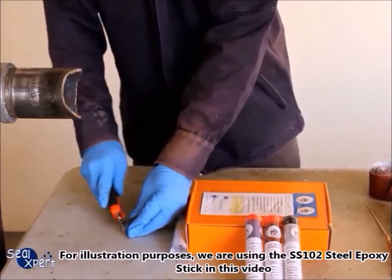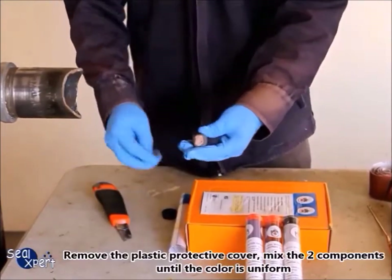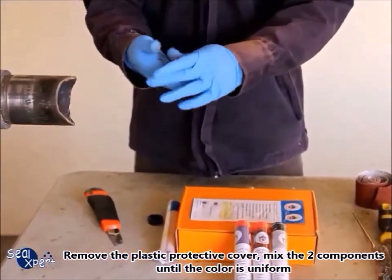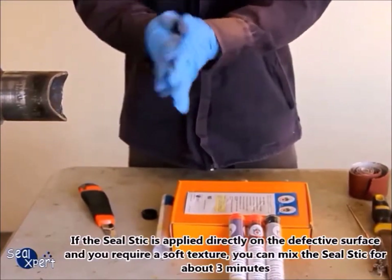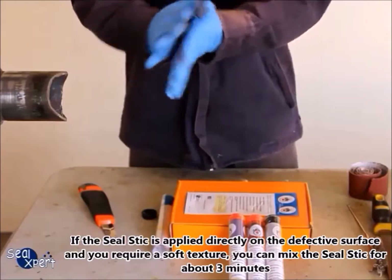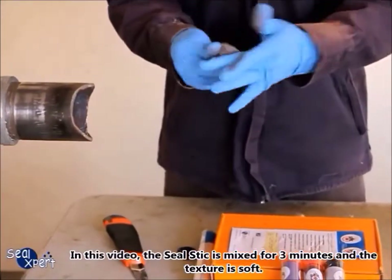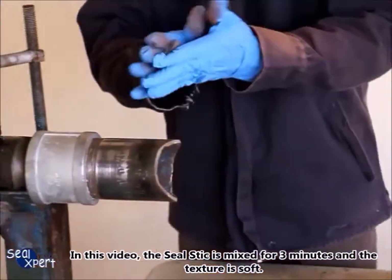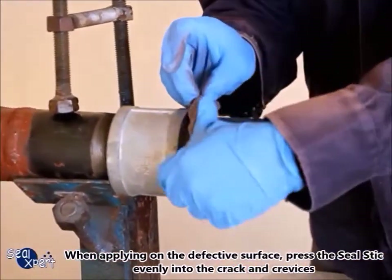For illustration purposes, we are using the SS 106 steel epoxy stick in this video. Remove the plastic protective cover and mix the two components until the color is uniform. If the seal stick is applied directly on the defective surface and you require a soft texture, you can mix the seal stick for about three minutes. In this video, the seal stick is mixed for three minutes and the texture is soft.